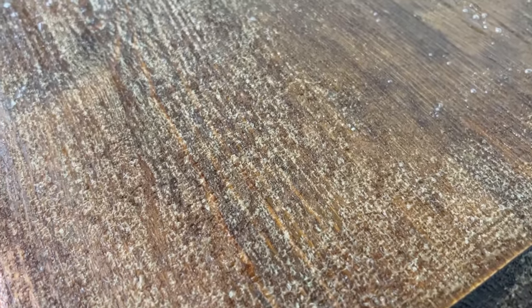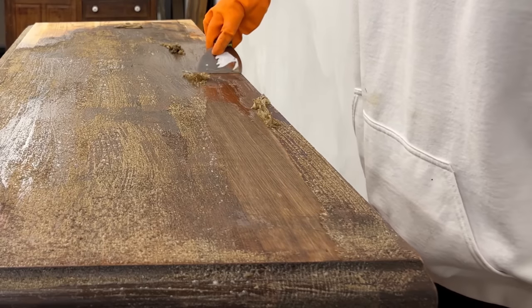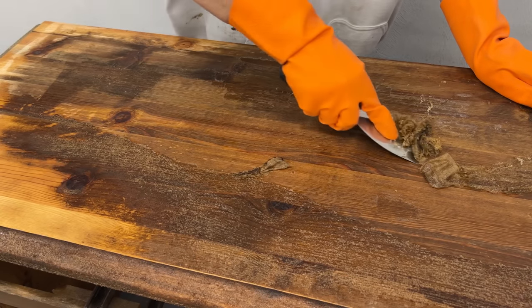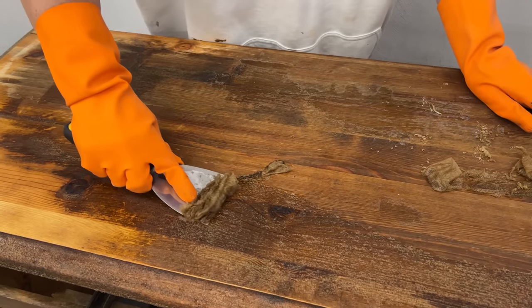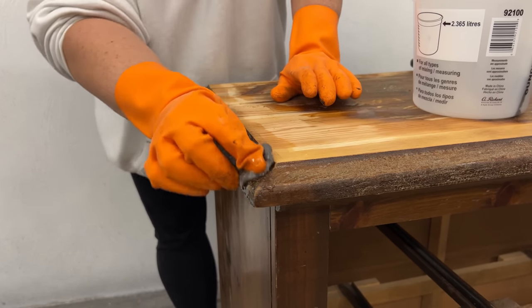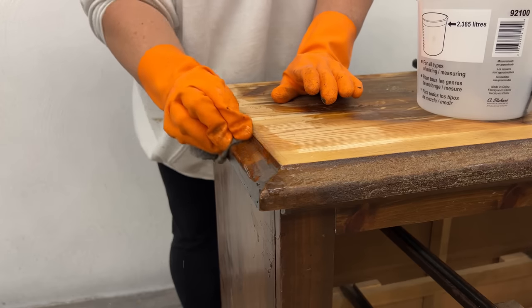It blistered this finish almost instantly, so after I'd coated the top I grabbed a flexible putty knife and just started scraping off the goop. If I had any spots that weren't coming up easily or had dried out before I got the scraper to them, I just brushed a little more stripper to loosen those up again. For any of these curved edges that I couldn't use the flat scraper on, I dipped some four-aught steel wool into more of the stripper and used it to scrub the finish away.